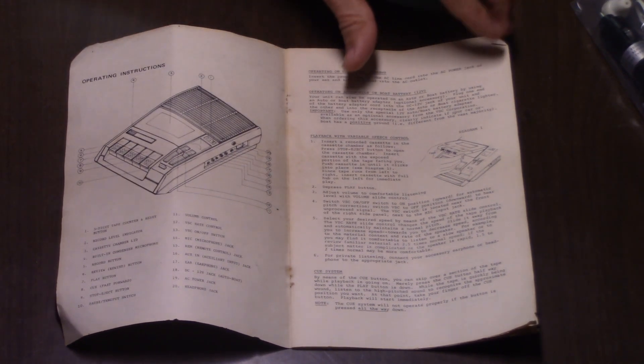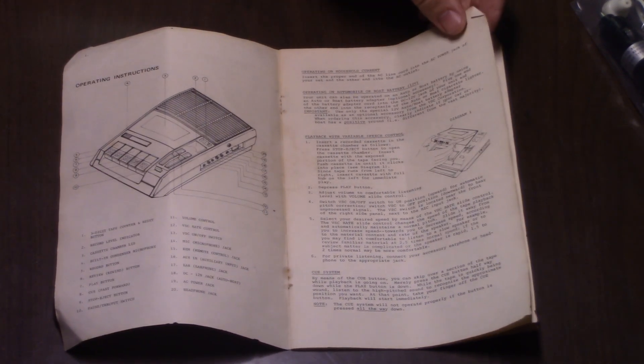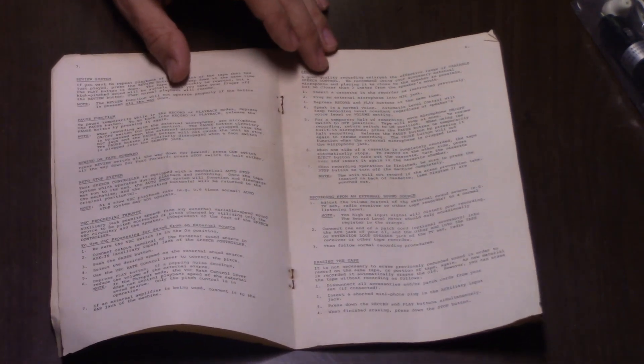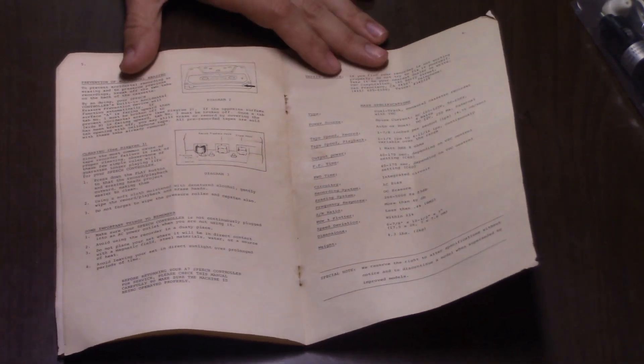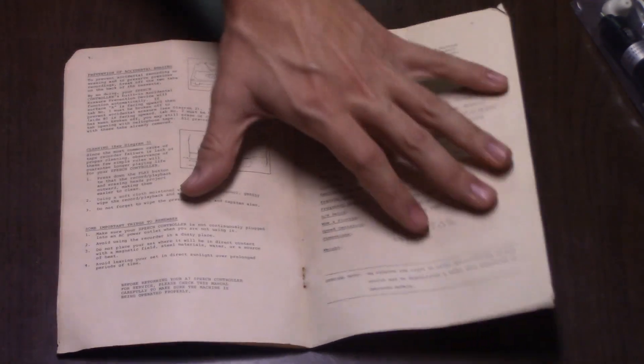Here you can see some of the inside of the manual. The centerfold, and about cleaning the heads and so forth.